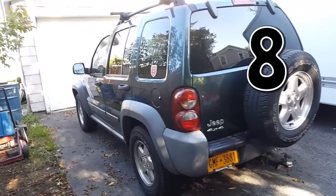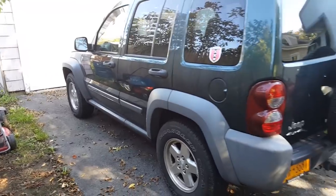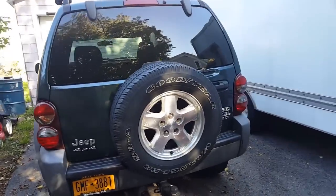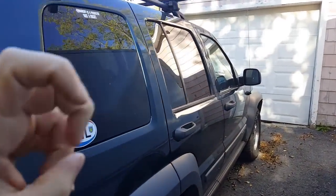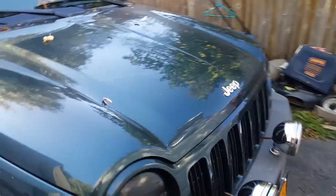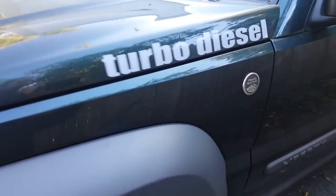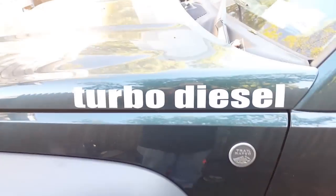Number 8: other Jeep owners who have Wranglers and the Cherokees that came out before this tell me it's a girl Jeep and not a real Jeep. But it's still trail rated and it does really well off-road. I have no problems with the 4x4 capability at all. I think they're just jealous that mine is a turbo diesel.